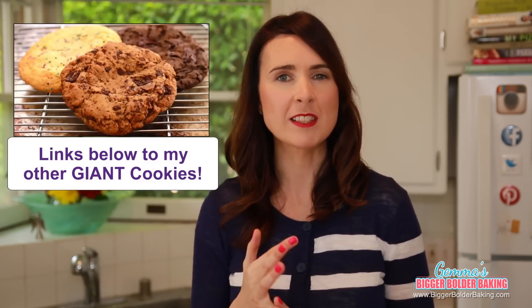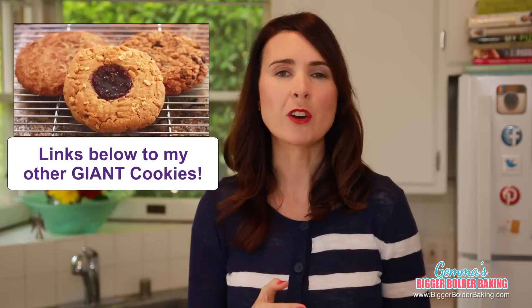Previously on Bigger Bolder Baking, we have made giant versions of classic cookies like the best ever chocolate chip cookie, peanut butter and jelly, and many more. So I thought, why not make a giant version of a cookie that I love so much, which is an Oreo.